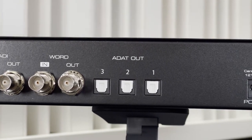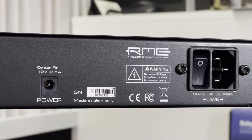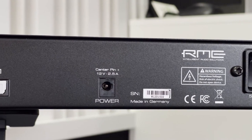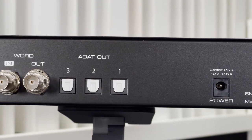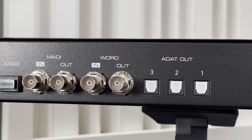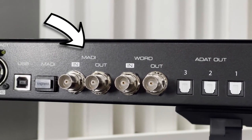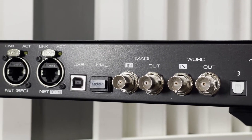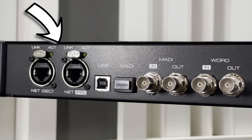On the back of the RME 12Mic, these are all the connections. Starting at the very right-hand side, we have the power connector and the power switch. There is a standby button on the very front of the unit, and on the back there's also a redundant power supply jack, so you can have an additional power supply. Then we have three ADAT outputs, which is totally configurable inside the software. We have a word clock in and out, which is coaxial. We have a MADI in and out coax, and then a MADI SFP module so you can add on whatever type of connection you need. There is a USB connection for firmware — now this is not to connect to your computer — and then two AVB Ethernet connections.